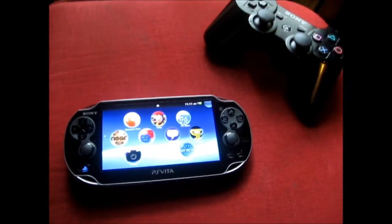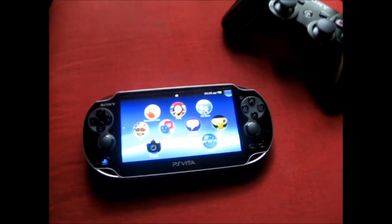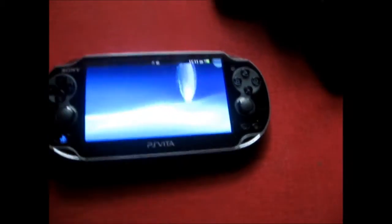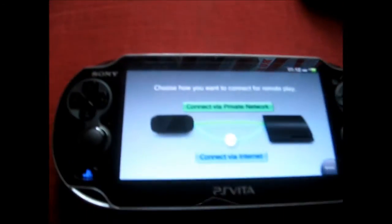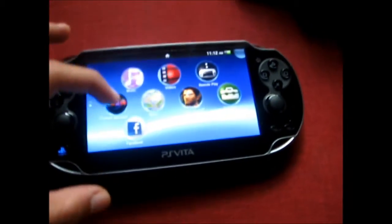Hey everybody, it's Evra94 bringing you another video. This time it's showing you guys the remote play feature of the Vita and the PS3 together — the remote play app — and how you connect it and how you basically hook it up. I'm gonna be showing you that right now, so stay tuned guys.